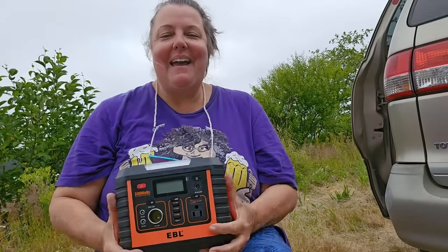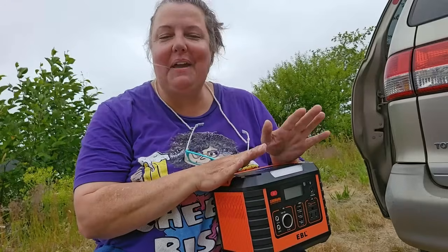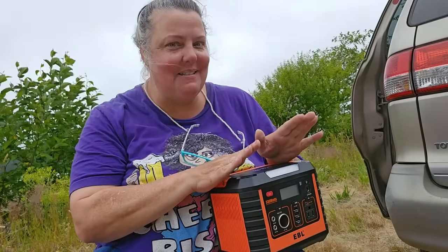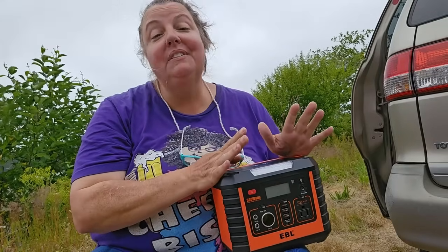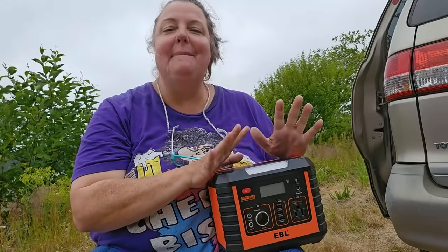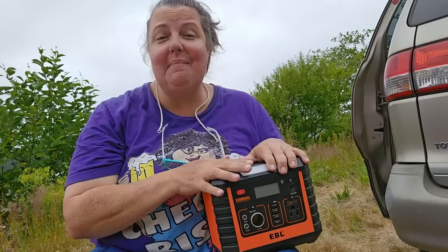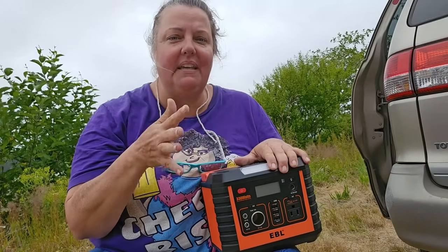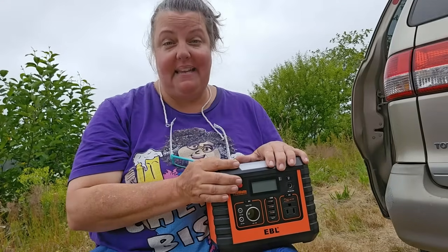Now that we've got the main specs out of the way, let me tell you what I like about it — and thankfully I actually really did like it. This is my first review request, and I confirmed I could be honest even if I didn't like it. I was afraid my first review would be negative, but I actually really, really like this little guy. He doesn't hold a lot, so he's not going to be good as a main power station if you're living off power stations. But he's amazing as a backup, and amazing if you're just going camping for a weekend and want to keep phones and lights charged.